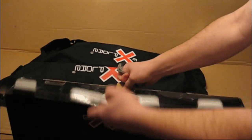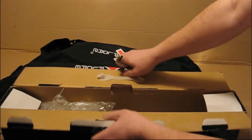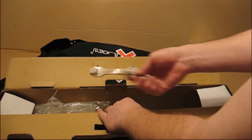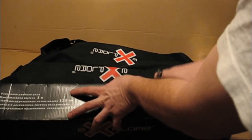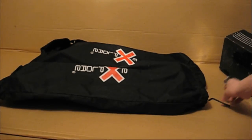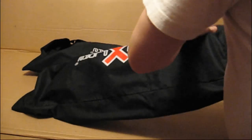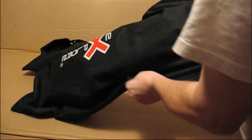Если мы откроем — я уже в рюкзаке их поскладывал, собрал. В комплекте идут ключи для сборки и настройки. Вот их два на каждый самокат — вот такие шестигранные ключи. Легко переносить в рюкзаках.